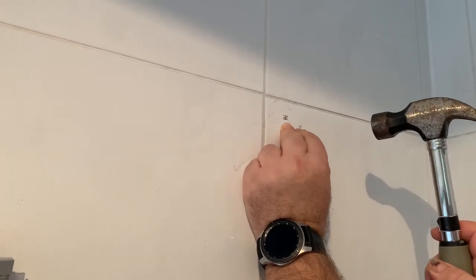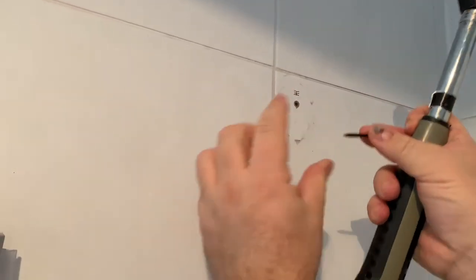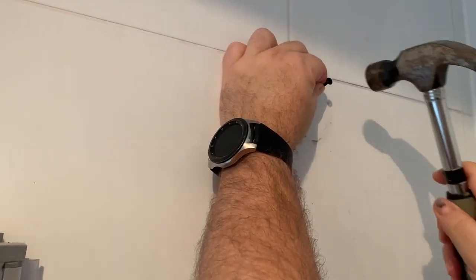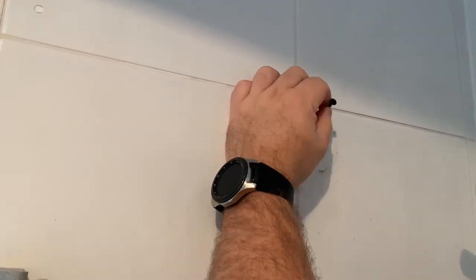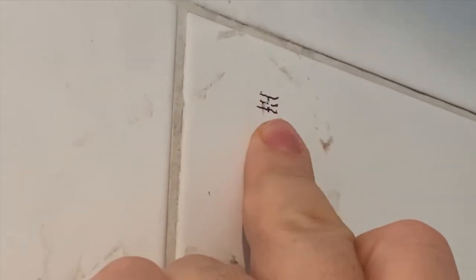Before you start drilling, put a nail or a screw in the middle of the dot to make a little hole exactly in the middle where you're going to start drilling. That way it's not going to slip to the sides — the little hole will hold the drill head.